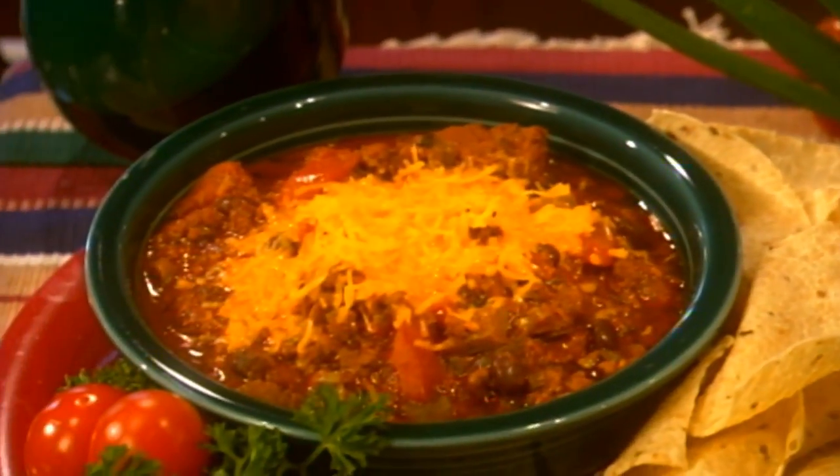Mole is a traditional Mexican sauce, and when it's used in venison chili, it's sure to spice up a cold day.